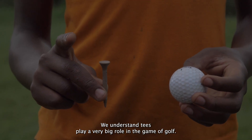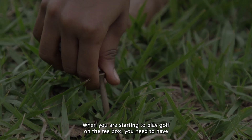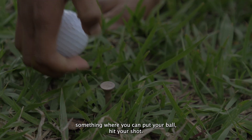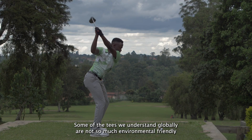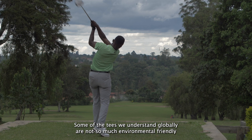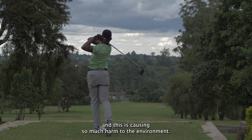We understand tees play a very big role in the game of golf. When you are starting to play golf on the tee box, you need to have something where you can put your ball to hit your shot. Some of the tees we understand globally are not so much environmentally friendly, and this is causing so much harm to the environment.